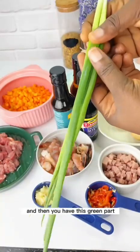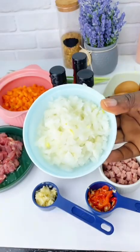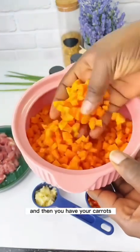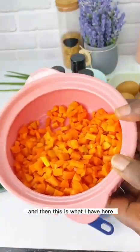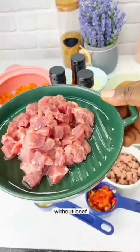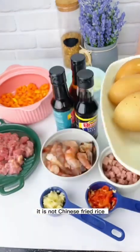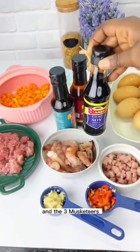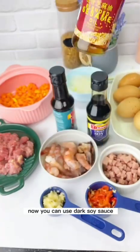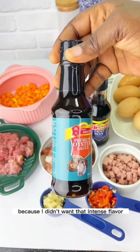The green part of the spring onion can be used as garnish. You can also fry the green part, which is fine, but don't use it only as garnish. We also have white onions, diced carrots, and beef — Chinese fried rice without beef is not complete. And of course, eggs are essential. The three musketeers: soy sauce, sesame oil, and oyster sauce. I chose light soy sauce to avoid an overly intense flavor.